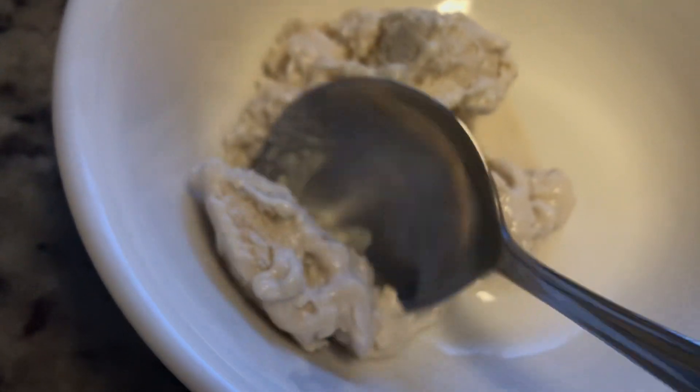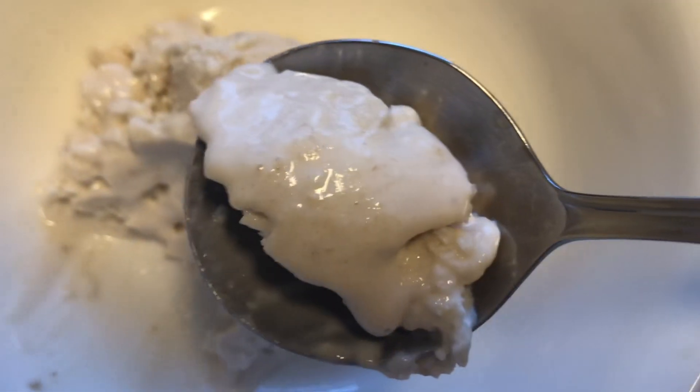Also, if you don't like bananas, you can make it without. Enjoy!